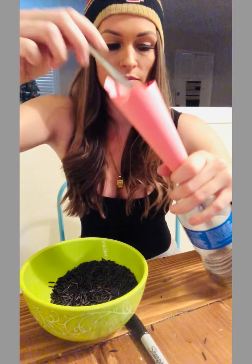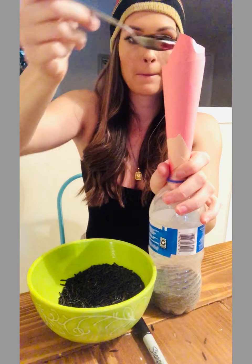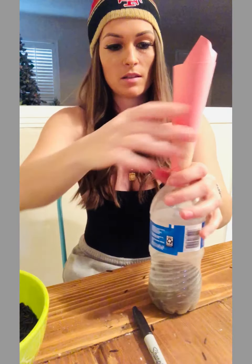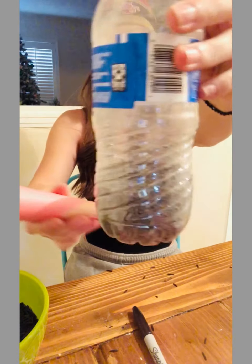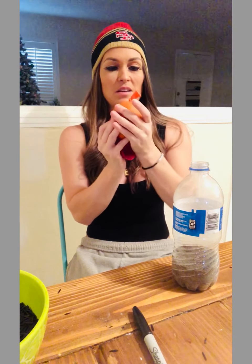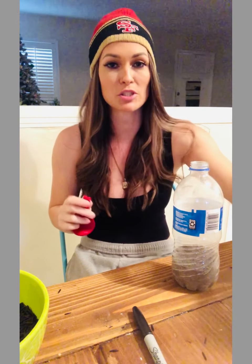This can be a messy project, so I suggest doing it in the kitchen because as you can see I'm spilling all over the place. Next, you're going to want to blow up your balloon. The reason you want to blow it up first is to ensure the shape of the sensory ball. You see how this is like a nice round ball? If you don't blow it up first, it will become small and oblong and weird looking — so just trust me.